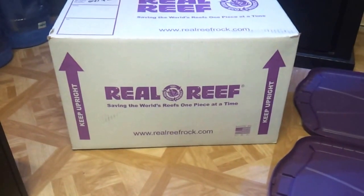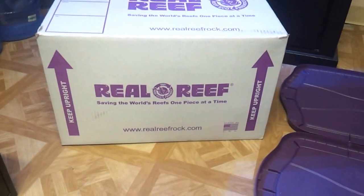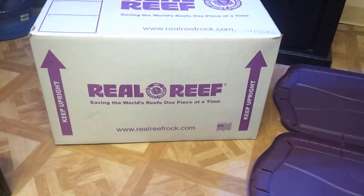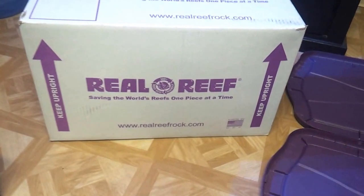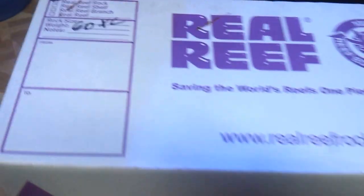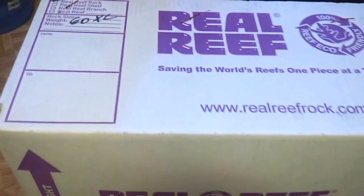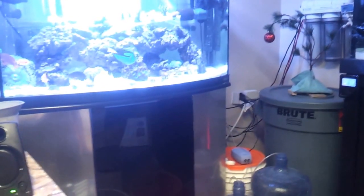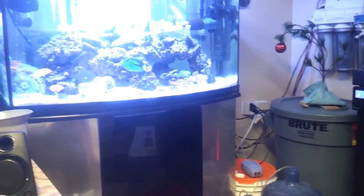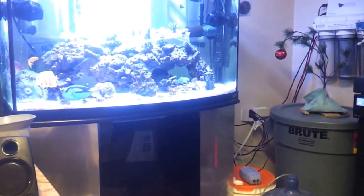What's up YouTube? I want to give you guys an update on my 90 gallon reef build and give you an unboxing video of this Real Reef live rock. This box here is actually dry or dead — it's 60 pounds extra large rock. The reason why I went with the extra large is because in my 46 most of the pieces are extra large. On average they're about 8-9 pounds each.